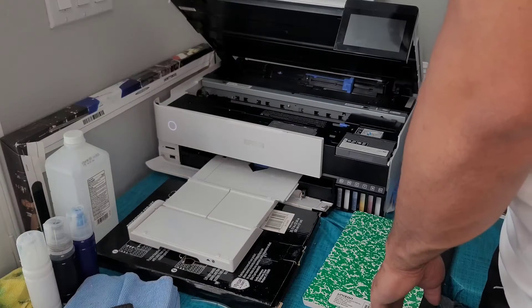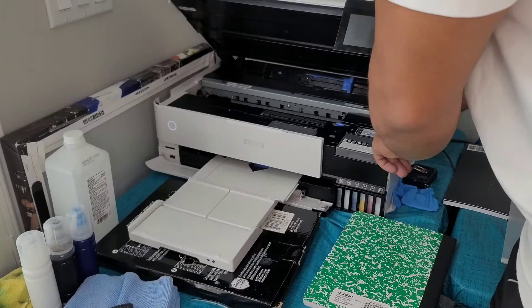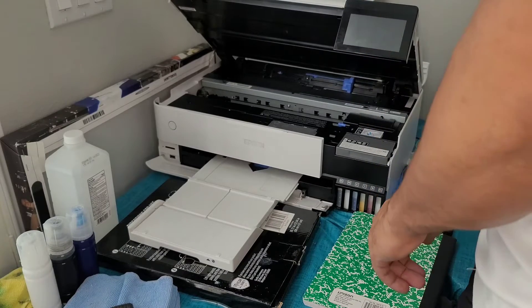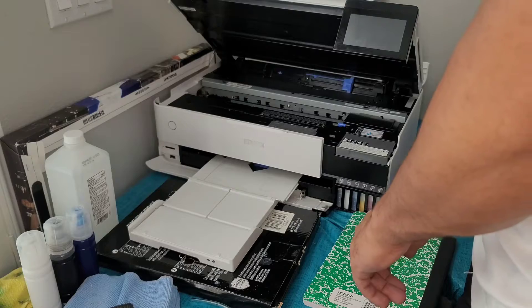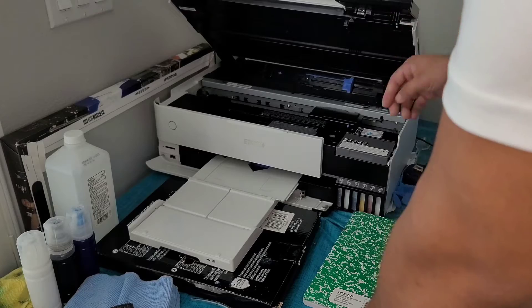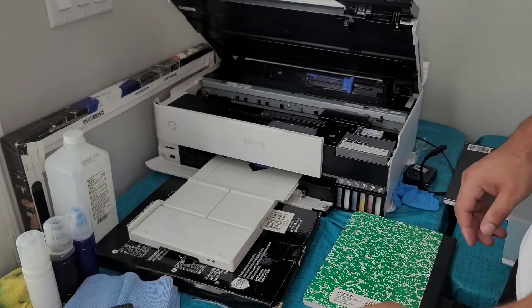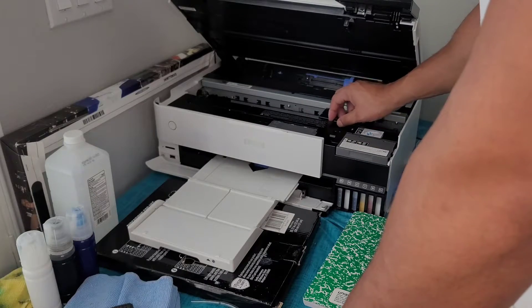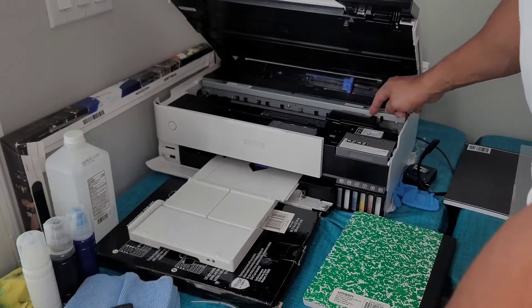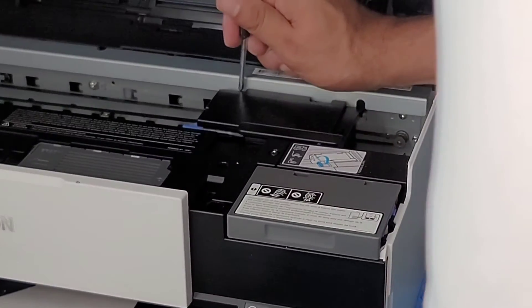I'm going to go ahead and flip over to the printer. It's about to turn on and once the print head unlocks, I'm just going to go ahead and unplug it. Now this is freely moving — that's what we want. There are two screws right here that we need to remove.